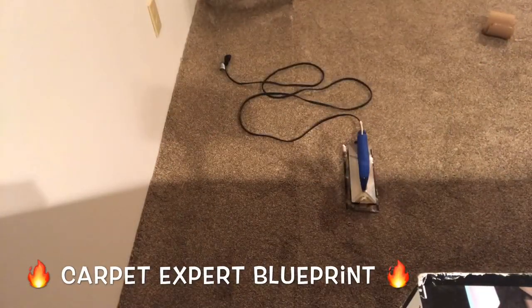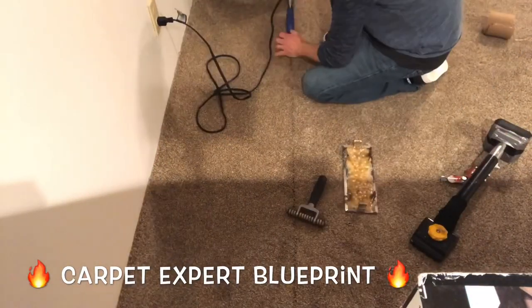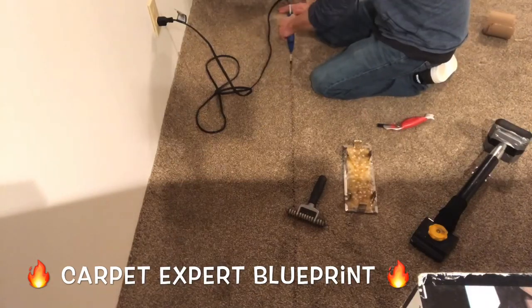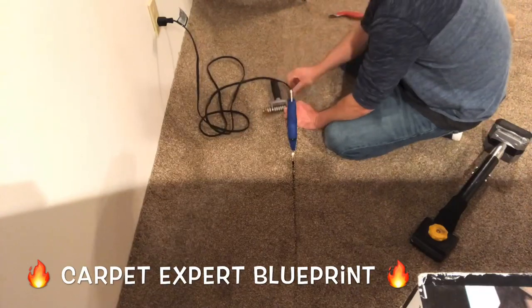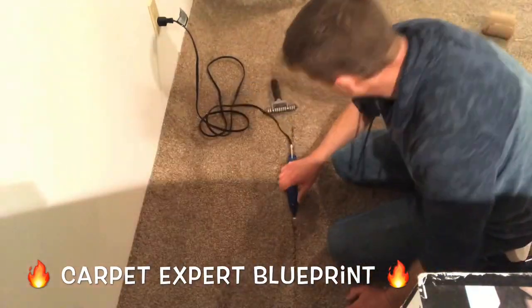So let's burn some carpet seams here. What's crackin'? It's Carpet Mike here from CarpetExpertBlueprint.com, and in this video I just want to walk you through a few scenarios when burning seams, what to expect, and how to handle it. This is for all you newbie DIY guys that want to get this done.